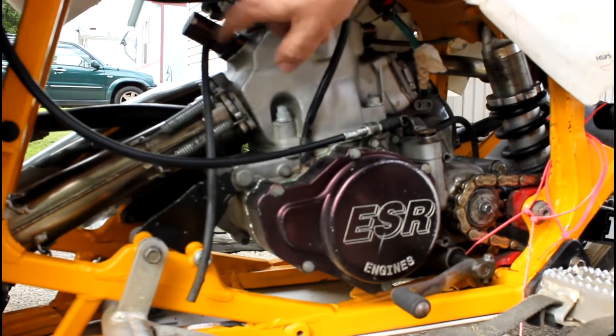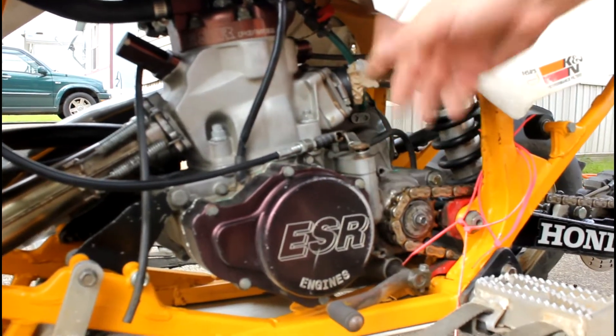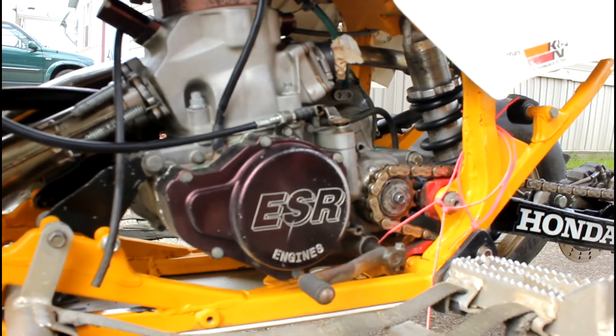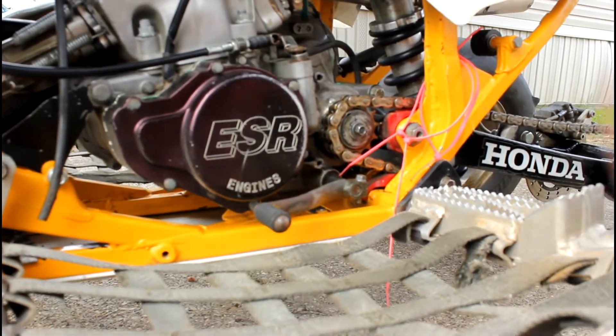It's got an ESR265 power valve motor. It's a Pro-X cylinder. Carbs are off of it now because we're messing with it. I added these Nerf bars — these ACs with the kick-ups. Put a skid plate on it here.